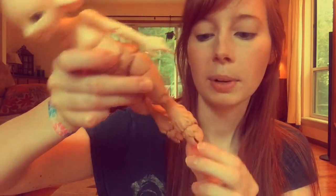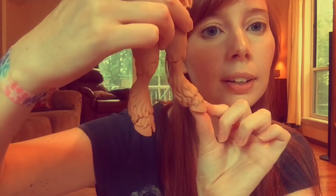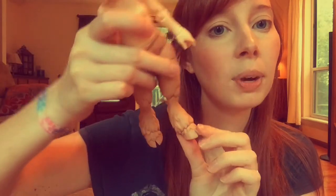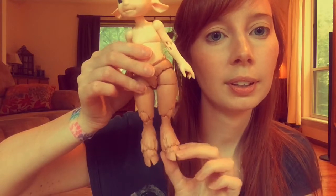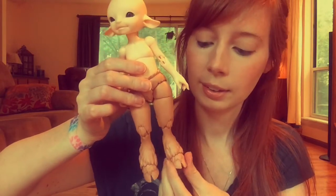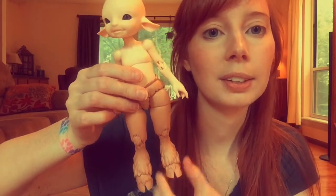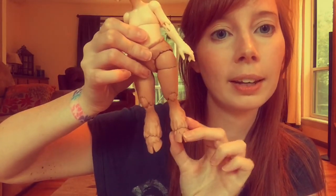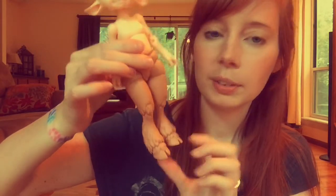It really allows these feet a lot of mobility — just for posing, being able to stand at any position easily. This is a clever, easy solution. This also made their legs a little less chunky than perhaps some wood, which I appreciate.